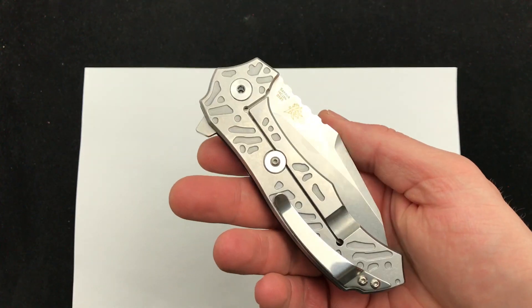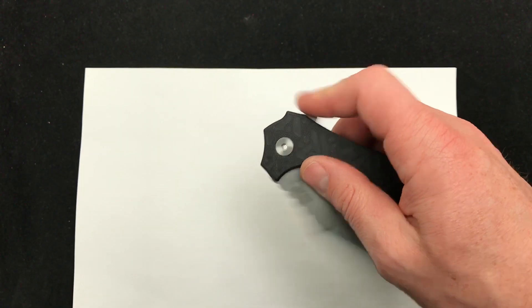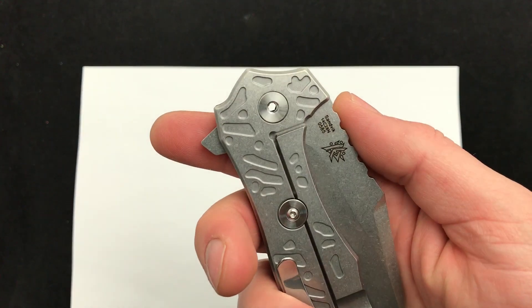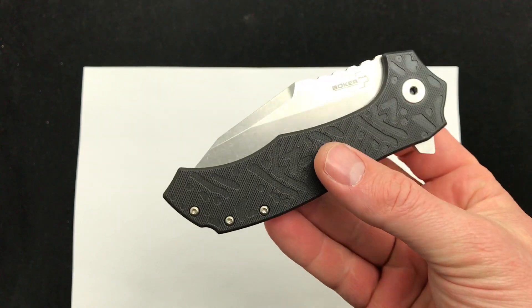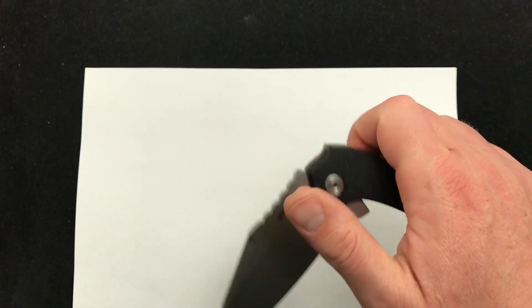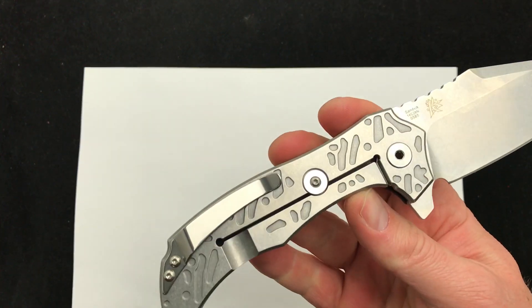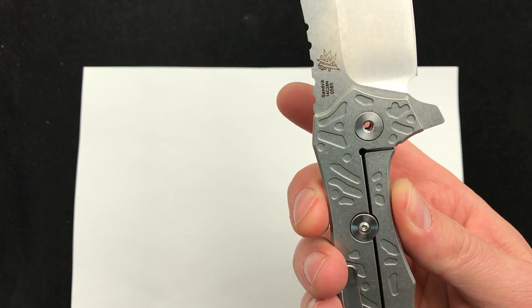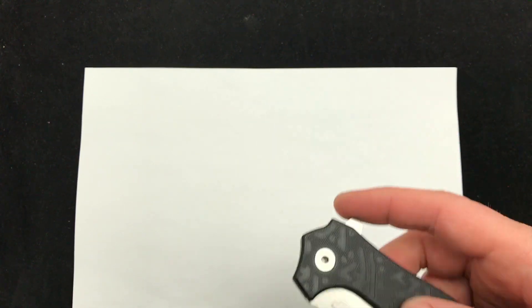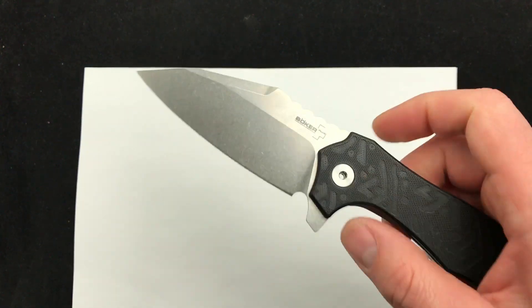Hey Blade Ops, today we're checking out this new Boker flipper designed by DJ Urbanovski, the CFM A1. It's a very, very interesting blade — I really like it. The flipping action is super smooth, very well executed by Boker. For me, maybe one of the only drawbacks is the steel: 14C20 steel.